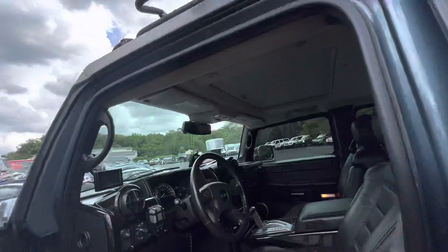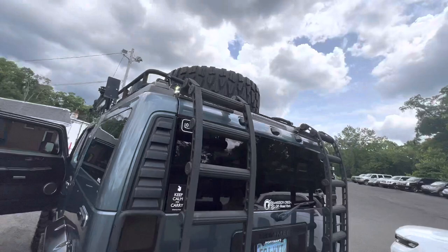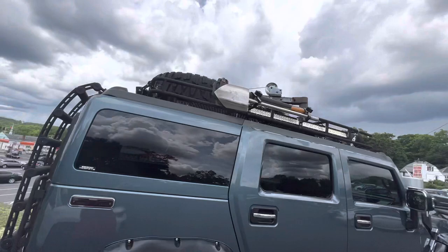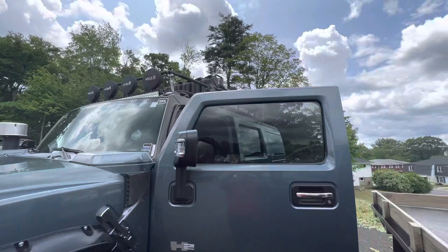Alright, little update on the Hummer. The LED lights that in an earlier video I said weren't working — I got them working now. There's the switches. It was just a fuse. You can see they're working now. You got to see these things at night, man — they light up the sky. You got two switches: one to do the sides, one to do the front and back.